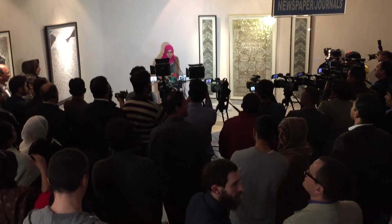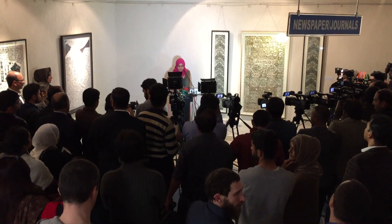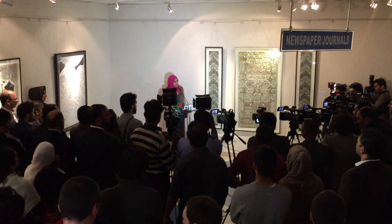Previously, CAG has been exhibiting different visual art forms, but this time, CAG is proud to present a unique art form based on paper cutting technique.